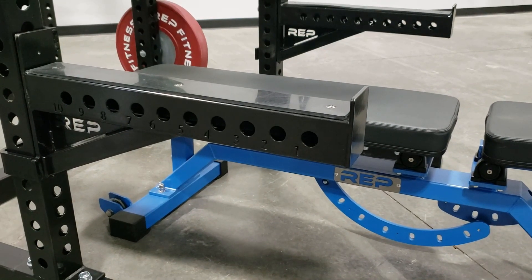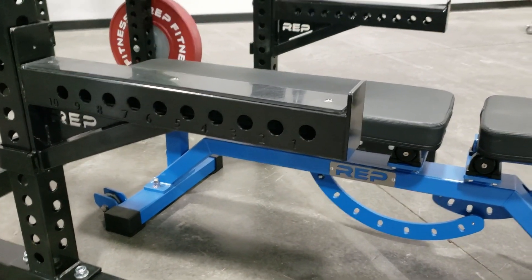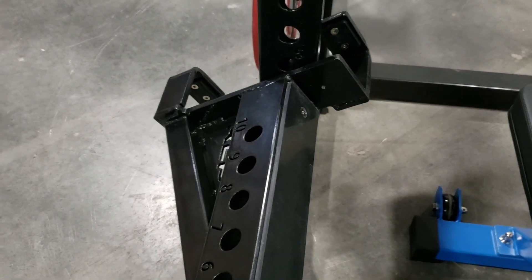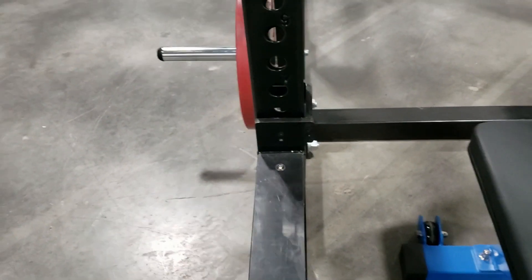That new dual lock design extends to the spotter arms as well. You can see they have numbered holes at every hole, and it's the same twist to pop it out. They also have liners to protect the paint on the uprights.